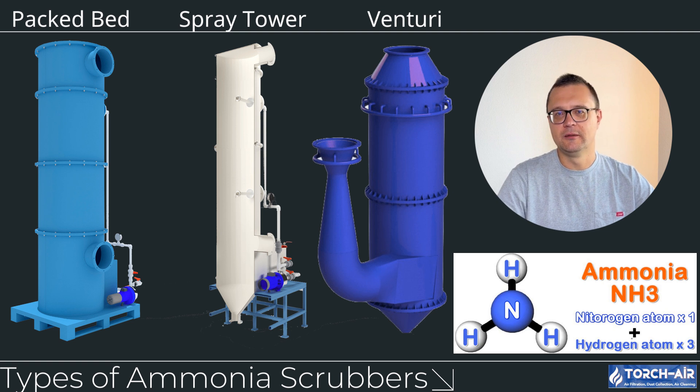Type B: Spray Tower Ammonia Scrubbers. In spray tower scrubbers, the contaminated gas is sprayed with a fine mist of acid solution, which reacts with the ammonia gas as it passes through. This design is simpler and easier to maintain, but may not offer the same level of efficiency as packed bed scrubbers for high ammonia loads. Advantages: simpler design, easier maintenance, and lower cost. Best for applications where ammonia concentrations are moderate, such as in smaller wastewater treatment facilities or industrial kitchens.